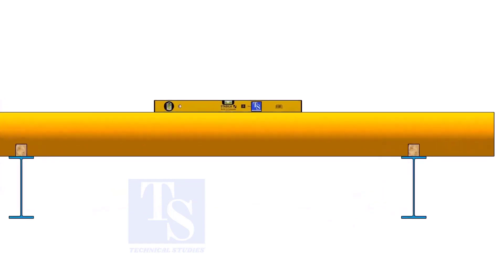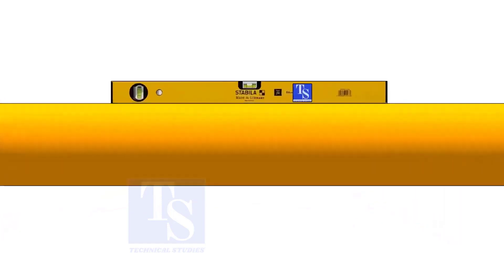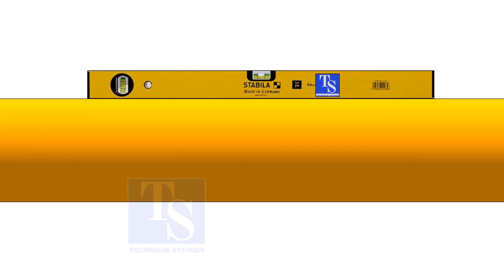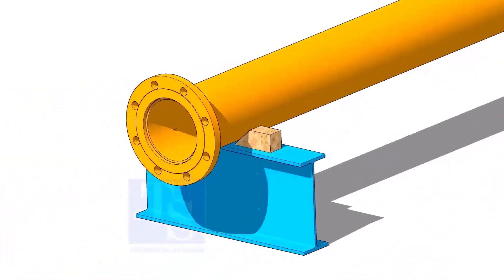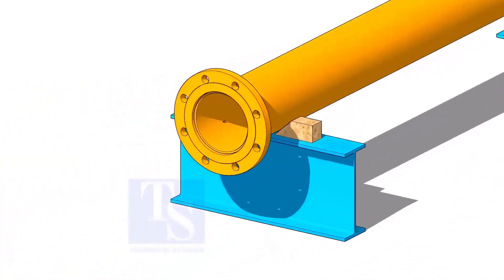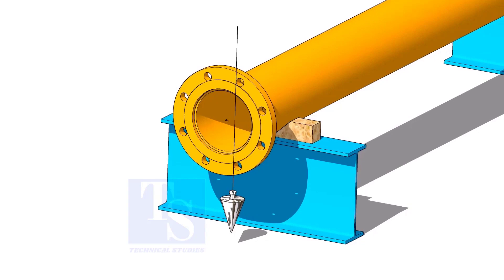Correct the level of the pipe. Correct the plumness of the flange. Tighten the packing on both sides of the pipe.